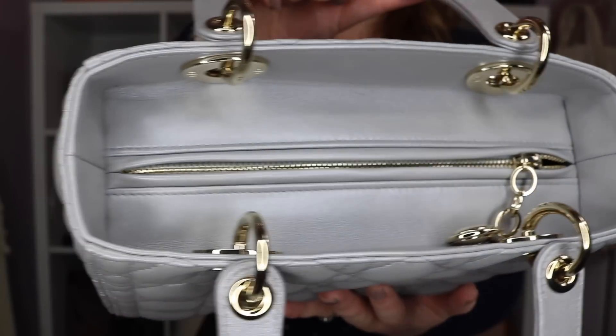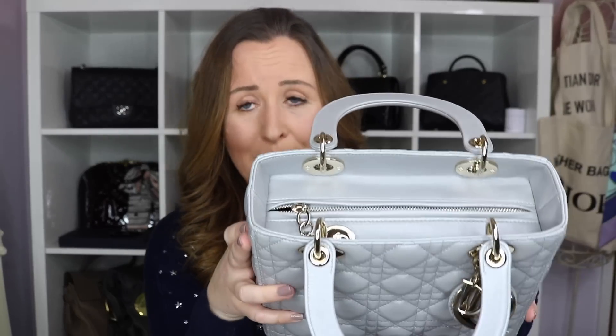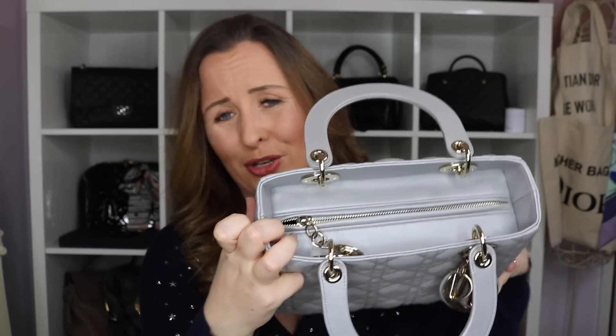That is exactly the same on my medium — you can see there are those two layers. What you sometimes see on the fake is that instead of having these two layers, they've actually just got one piece of leather that goes up and then folds over and goes inside. That isn't on all of the fakes but it's on some of the particularly poor ones, and that is why they don't have this beautiful rigid shape.